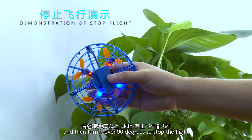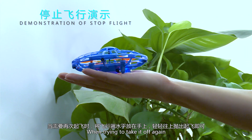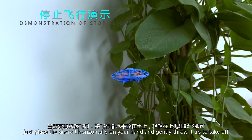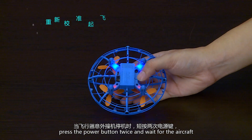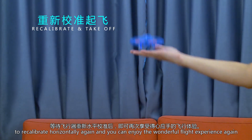To stop the drone, directly grab it by hand and turn it over 90 degrees. To take off again, place the aircraft horizontally on your hand and gently throw it up. If the aircraft accidentally crashes and stops working, press the power button twice and wait for the aircraft to recalibrate horizontally.